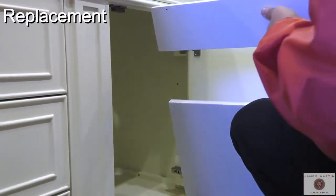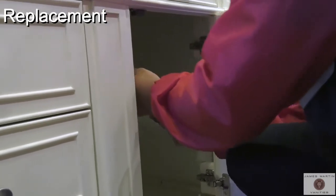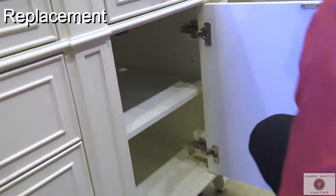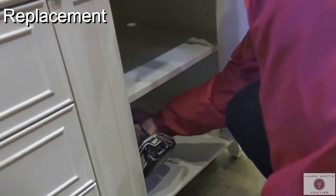To replace the shelf, gently tilt it and place it on the desired level. With a screwdriver or electric screwdriver, reattach the screws to the brackets.